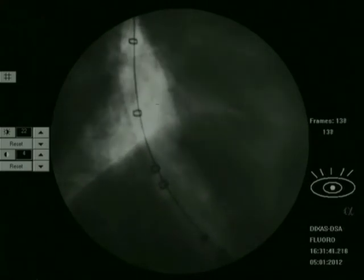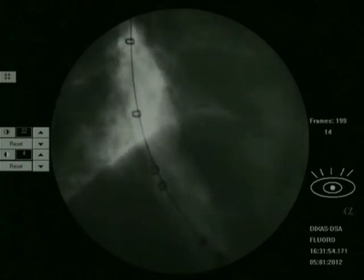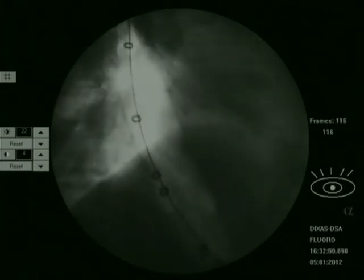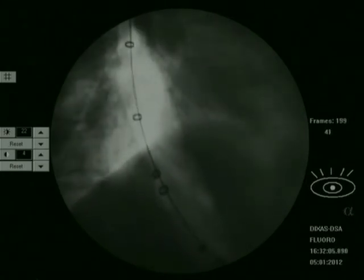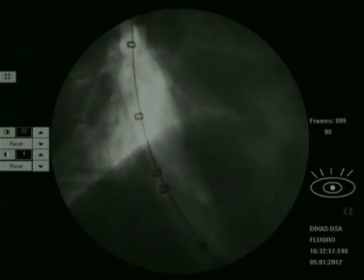We make sure the waist disappears completely on fluoroscopy — this is the endpoint of pneumatic dilatation. Complete obliteration of the waist of the balloon on fluoroscopy, assessed in two dimensions, is a very good indicator that the balloon has opened up fully. You can see here the balloon has now opened up completely like a sausage.